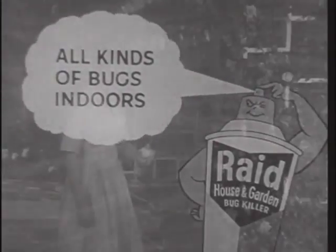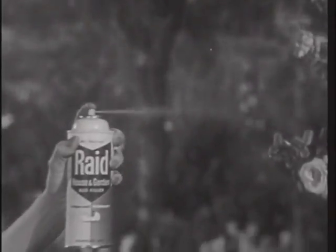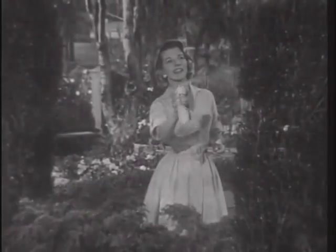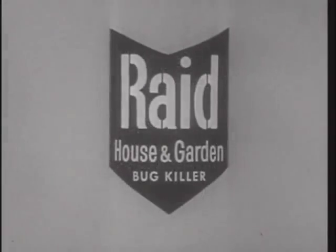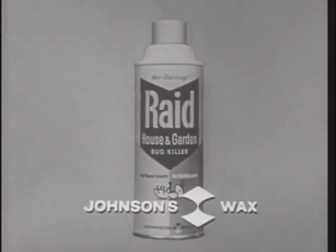Kills all kinds of bugs indoors and outdoors. Raid House and Garden Bug Killer wipes out insects that attack your flowering plants — even protects evergreens. So get Raid. It smells good, but it really kills them dead. Created by Johnson's Wax.